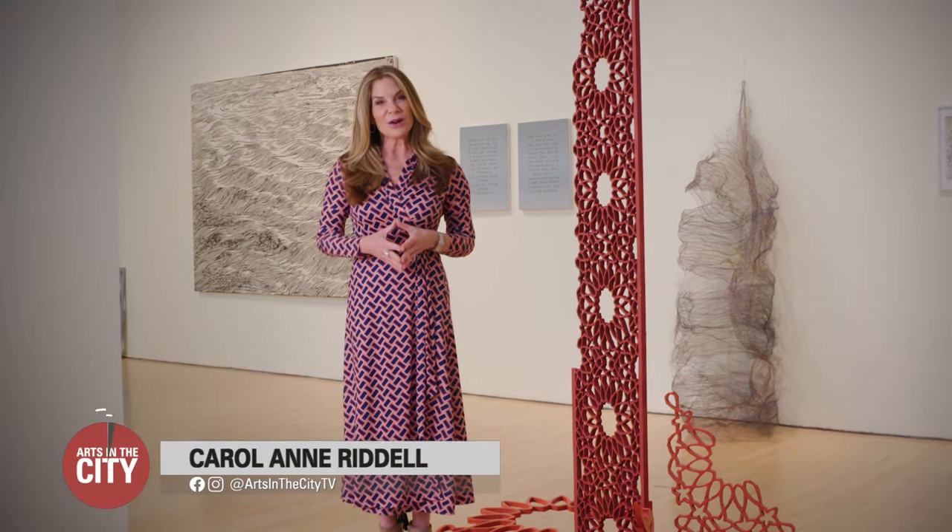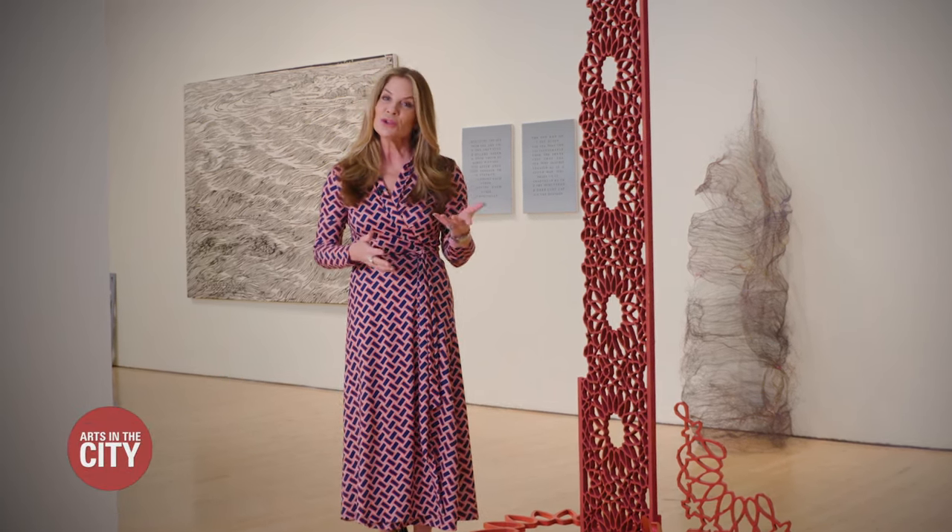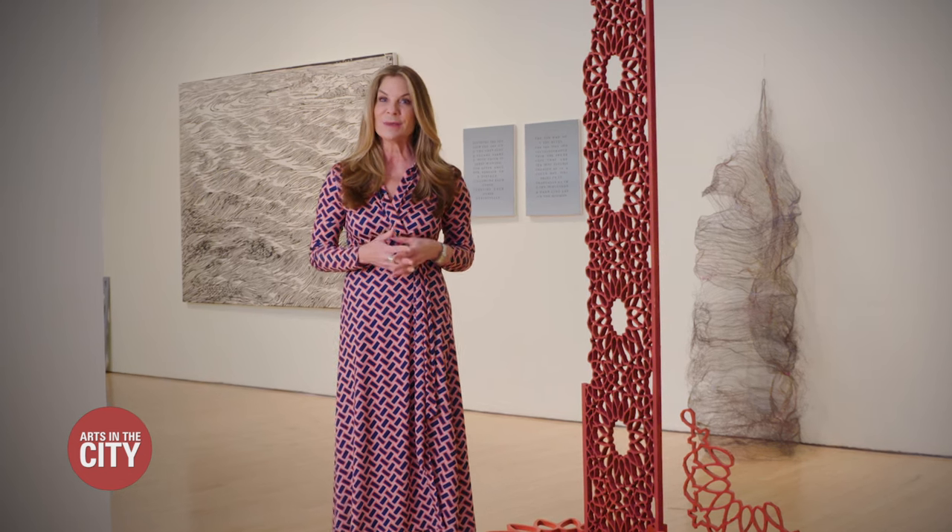Hi everyone. I'm Carol Ann Riddell and welcome to Arts in the City. We are coming to you from the James Gallery inside CUNY's Grad Center. We'll show you a few highlights from their new exhibit a bit later.